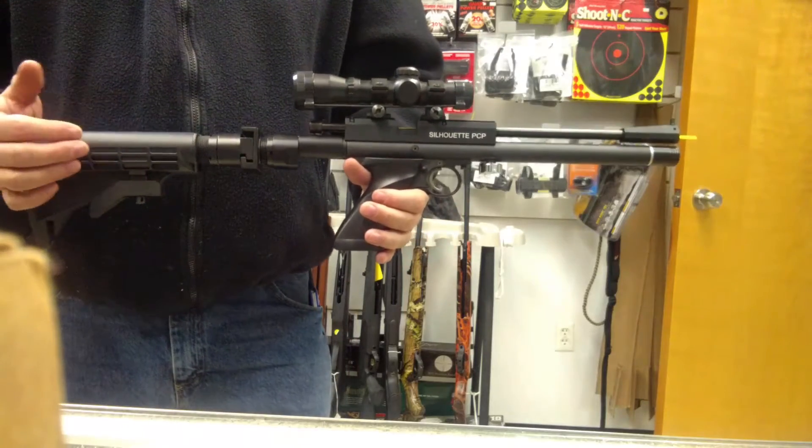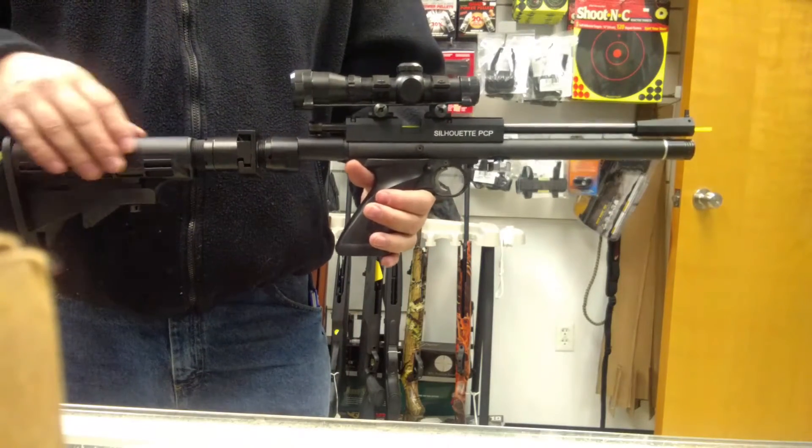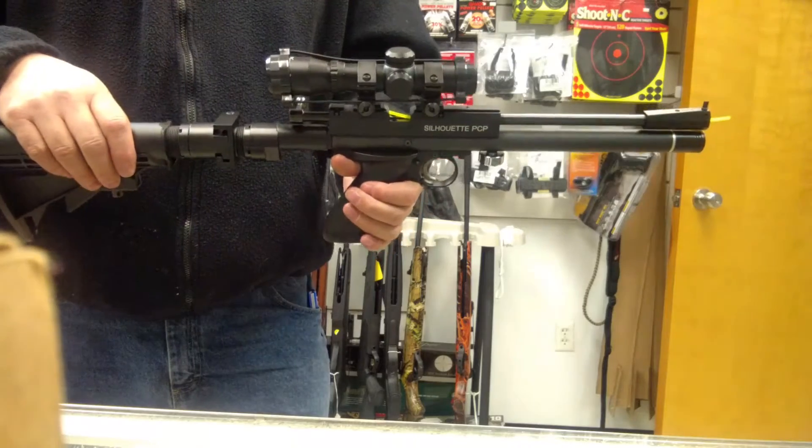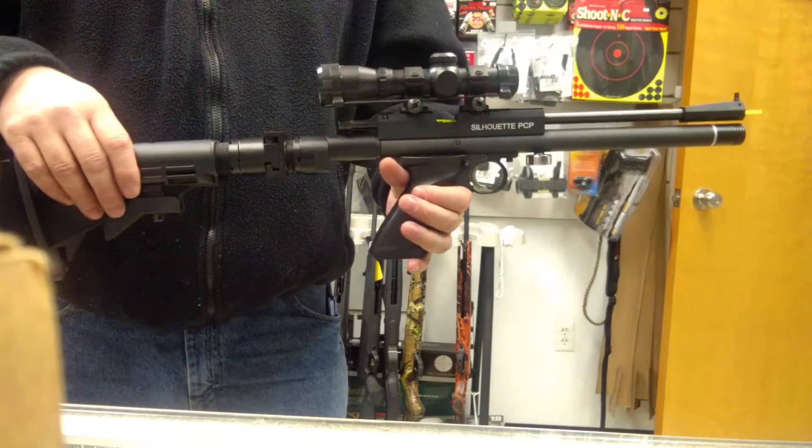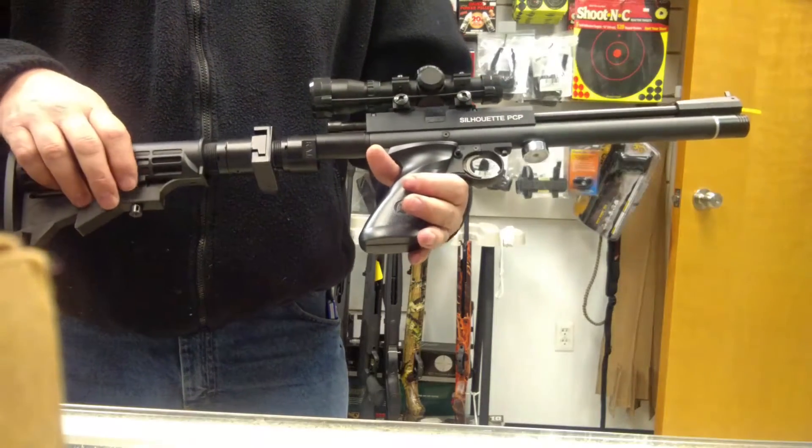Hello everyone, this is John from New England Airgun showing an adapter from R-Arms Innovations, Dave Rensing. New England Airgun is marketing this new product for Dave.